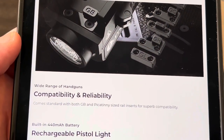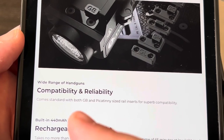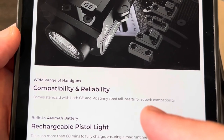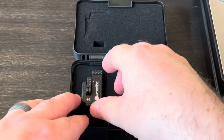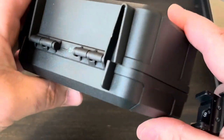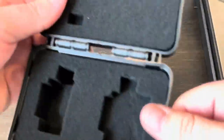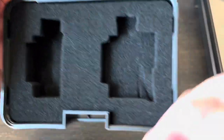I went to Lumentech's website and it really doesn't say what it's compatible with either — it just says it comes with both GB and Picatinny rail inserts. Let's get the light out. It did come in a nice little case: hard plastic, pretty thick, durable, and nicely padded inside. At least they take some pride in what they're doing.